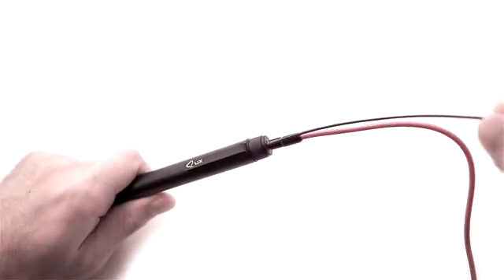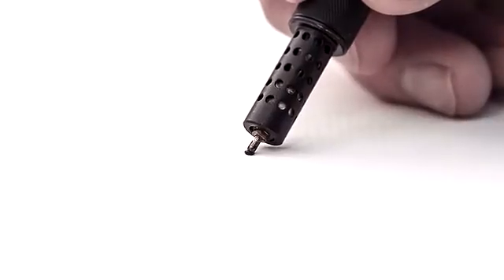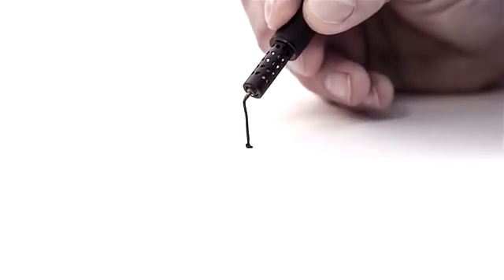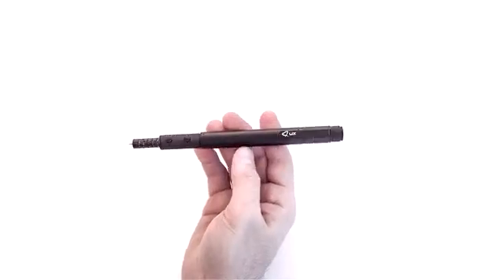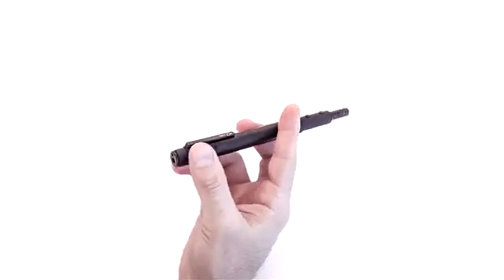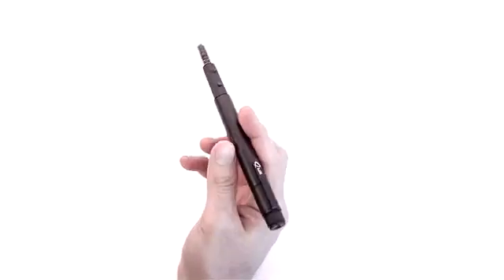LIX is a pen, but not one of the ordinary. Having the 3D ability, it enables you to doodle in the air. It has a perfect size — just handle the small and smart pen once and notice that it fits perfectly in your hand, giving you extreme comfort and balance while you draw.